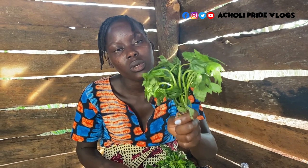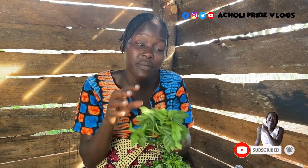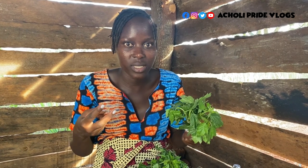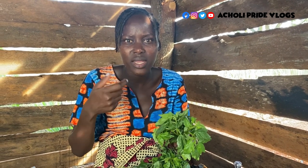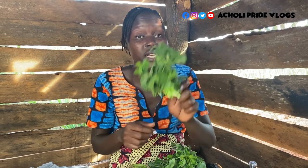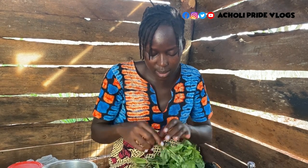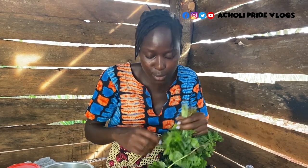Right here is what in my language is called otigo. In English, somebody told me it's called leafy okra. If that's not the name, at least the word okra gives you an idea — it's that slippery vegetable. There's also the solid okra which most people know. This is the leafy version. This is one of the real traditional vegetables we have, and I'm going to share a unique local way of making it that's very tasty.